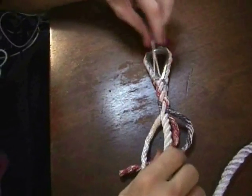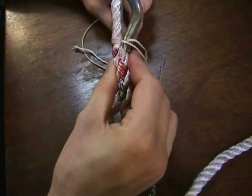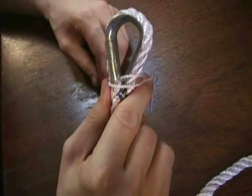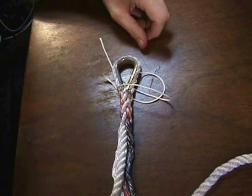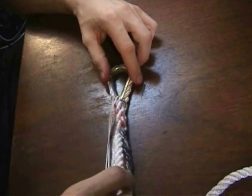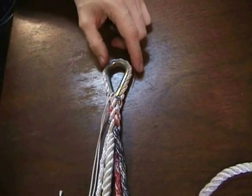We've got three tucks in, and at this point we'd probably have to cut the whipping off. And there's our eye splice. I've only done three tucks — of course you'd probably want at least five for nylon rope — but that's good enough for demonstration purposes. We'll be doing a few more like this, so you'll see the pattern a few more times.